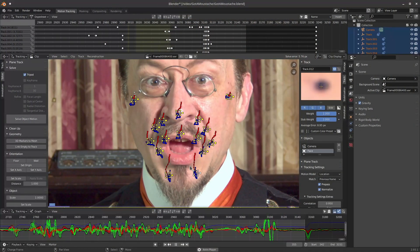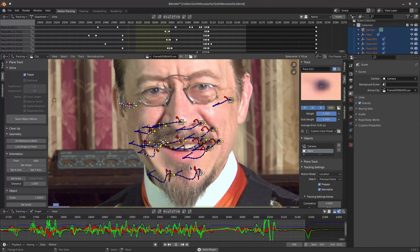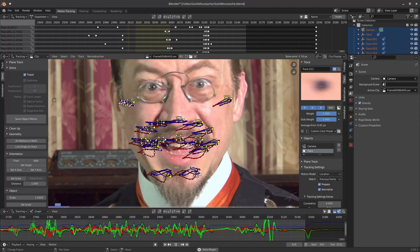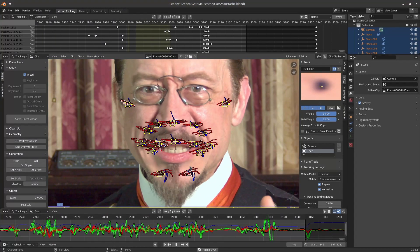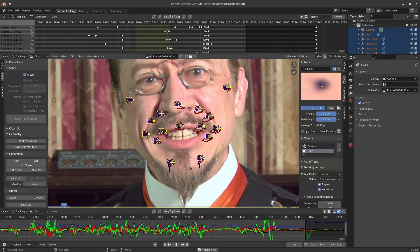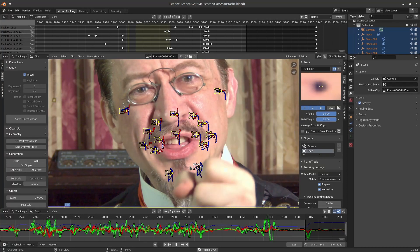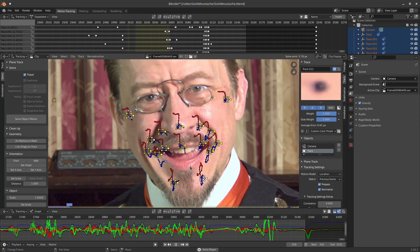I then brought the footage into Blender, a rather powerful 3D modeling and animating program that also happens to be free, and tracked all of the beads. I did have to make some manual adjustments, as my moustache tended to obscure those beads closest to it, but all in all it gave me some fairly decent tracking. I then used those tracks to digitally erase the beads.